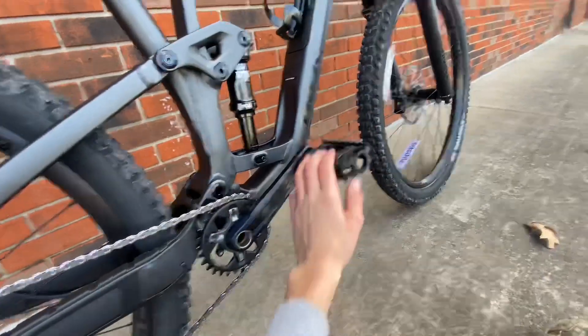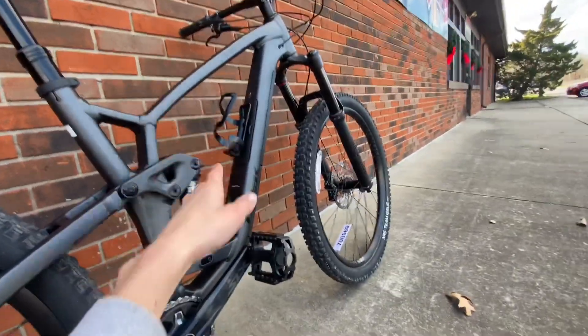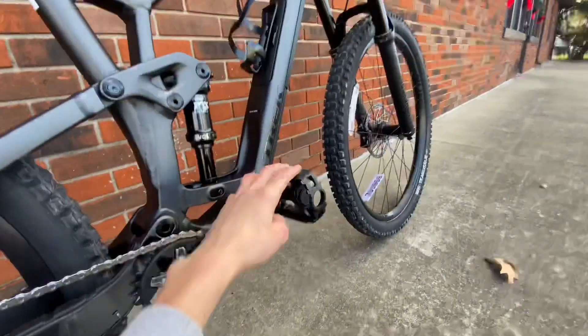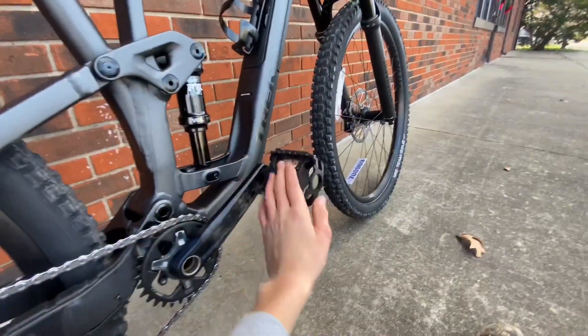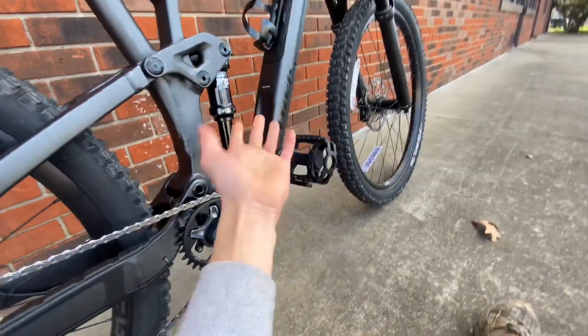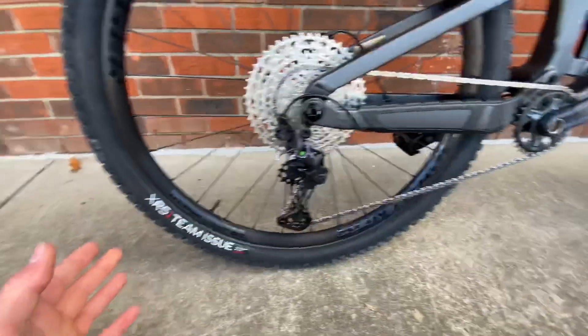These are just cheap pedals for demonstration purposes — this bike does not come with pedals, just a little disclaimer. You'll have to get your own pedals, but the bike shop put some on for me for this test ride.